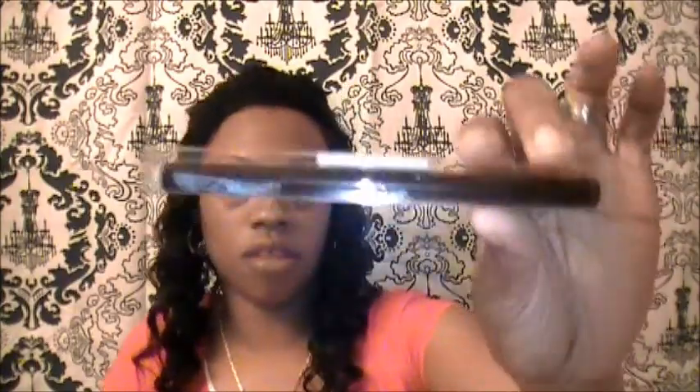Then I got this easy liner liquid felt-tip eyeliner pen by Kiss Colors, and this was $1.99. The lady said it's like get that perfect angle, that perfect no-mess line on your eyes, so I was like I'm gonna get this.